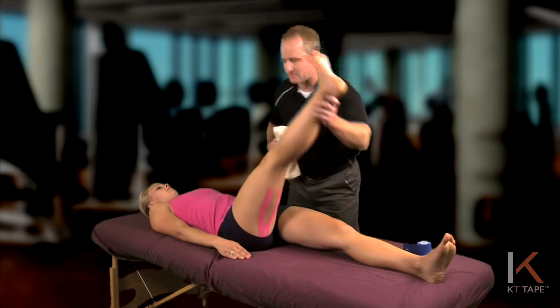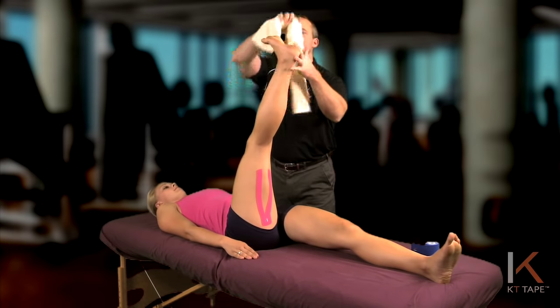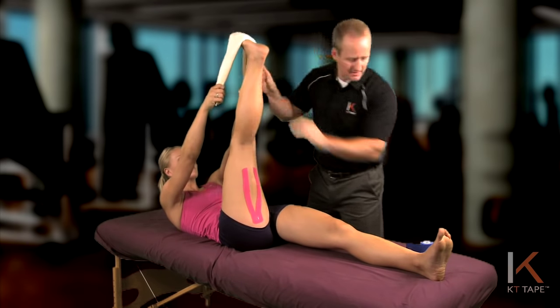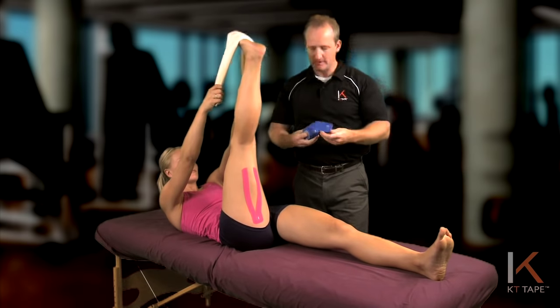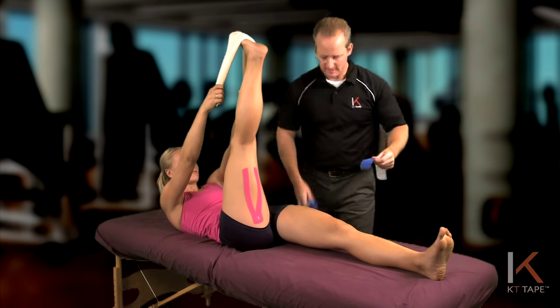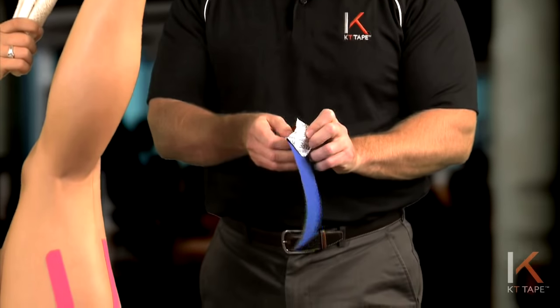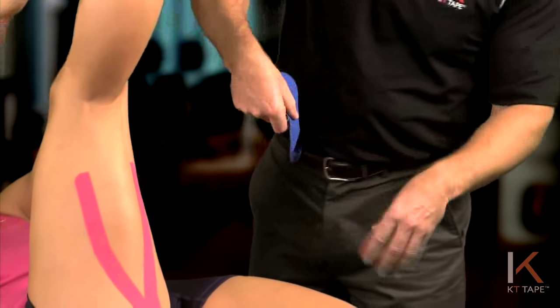Put that hamstring on stretch again and hold it there. Tear another strip of tape, peeling off the anchor point.